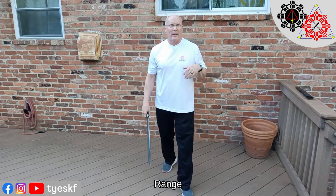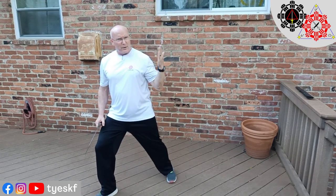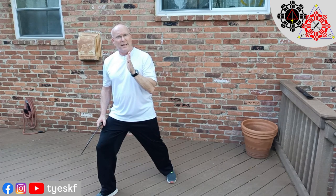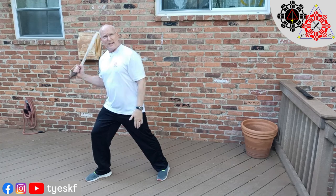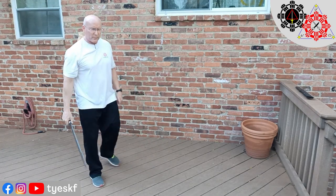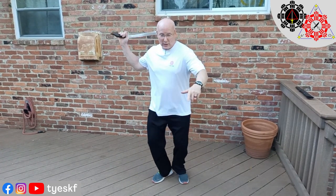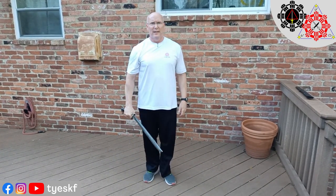Why do I step? For the defensive side, if you're coming at me and I step to the side, even if you're committed and adjust, now you have to go a little bit longer because of the angle to get to me — especially if I go straight to the side. That can make the range work in my favor, and then when I twist, I can still reach you. So first: stepping for safety to avoid, stepping for safety to manage and clear the path of the weapon.